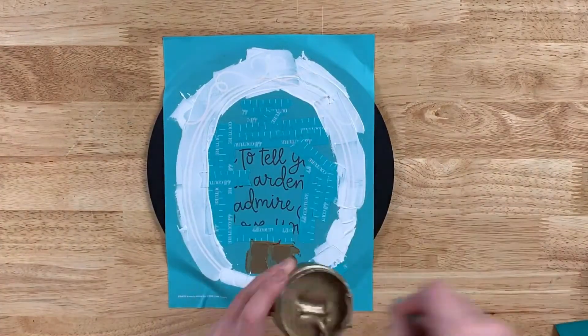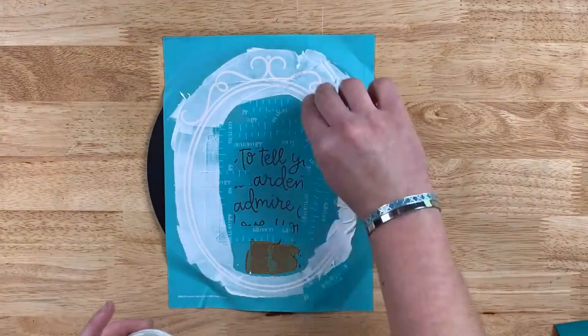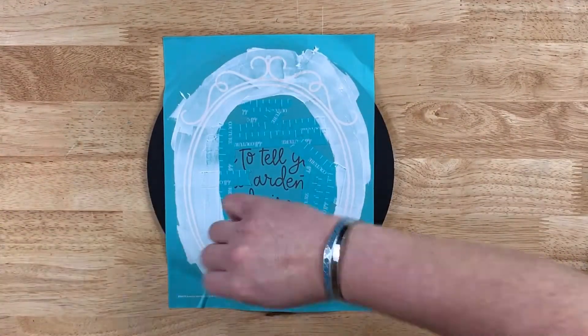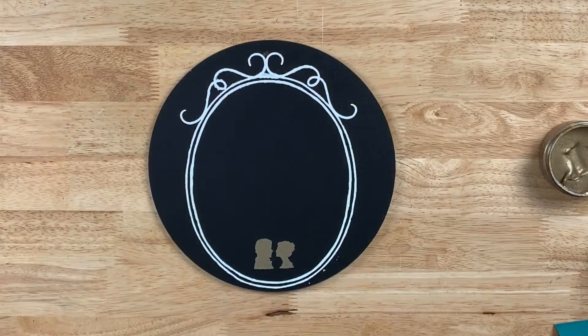I used our white chalkology paste around the frame and our shimmer gold paste on the two beautiful couples at the bottom of the board. Remove all of your excess, put it back into the jar, and voila — look at that.